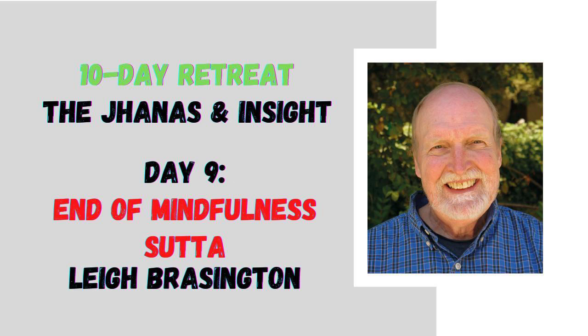These factors are basically the antidotes to the hindrances. They also seem to build on each other. If you're mindful, it makes it much easier to do your investigation of phenomena. When investigation gives you some insights, that gives you energy; you can convert that energy into piti. You can calm the piti down to tranquility and get really concentrated, especially arriving at the fourth jhana where you have mindfulness fully purified by equanimity. You've got really good mindfulness, which helps your investigation. Think of it as a spiral, with each one helping the other become more beneficial.